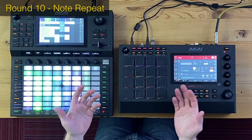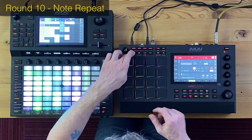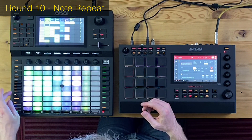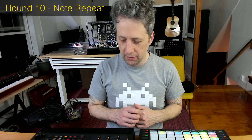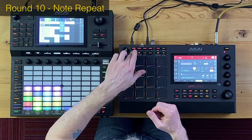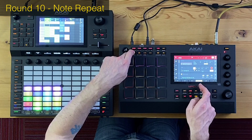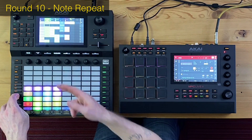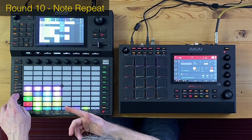Round ten: note repeat. Don't leave yet — this is still a close match. On the MPC Live, you simply click the note repeat button and it immediately shows you the available speeds — a really great workflow. On the Akai Force, you have to push shift to get to note repeat, which is an awkward motion. When you push note repeat on the MPC Live it automatically brings up all those options; you don't have to press shift. That shift button is a real pain. So barely a victory, but I'm giving this one to the MPC Live.